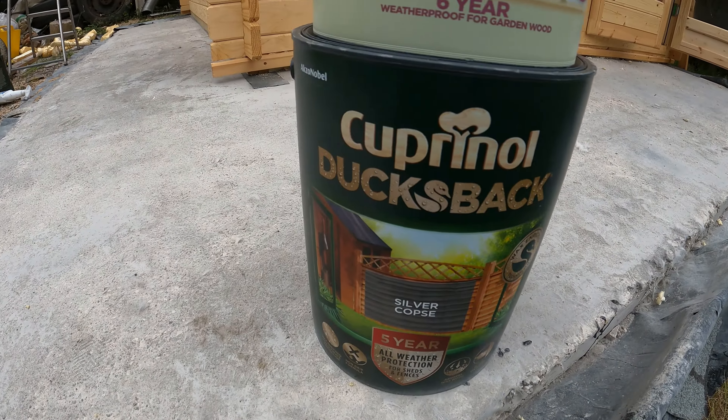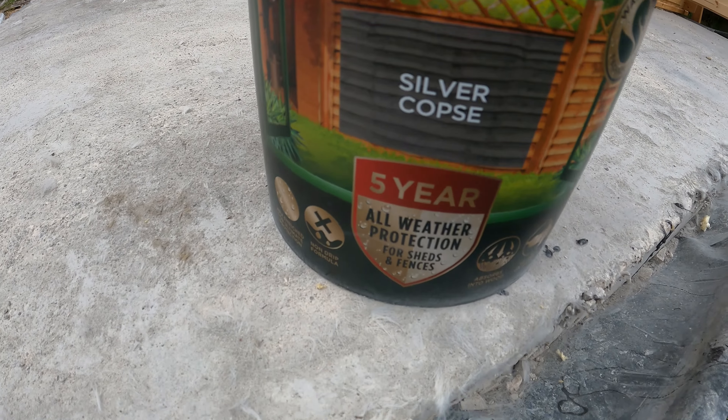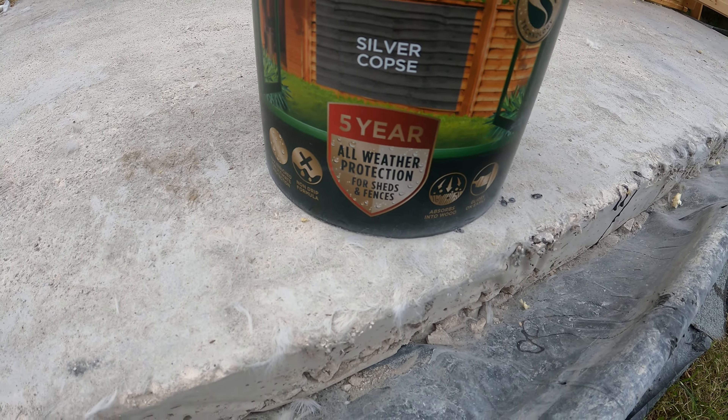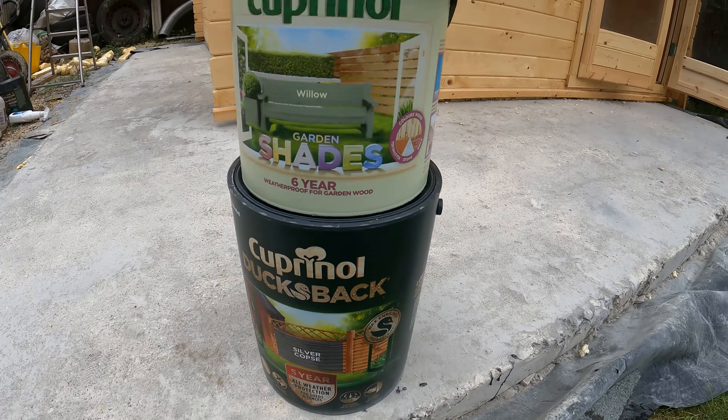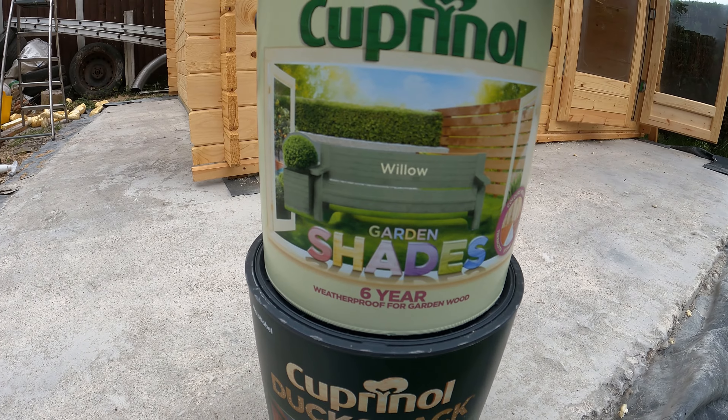The paint we've got is the Cuprinol Duck's Back — Silver Copes, or Copes depending on how you want to pronounce that — with five-year all-weather protection for sheds and fences. And then we've got the Cuprinol Sheds and Garden in Willow.